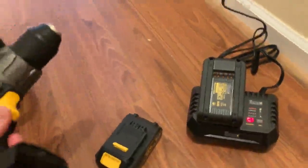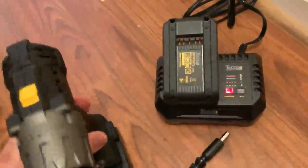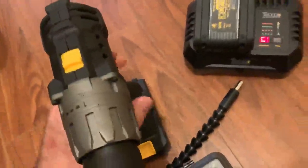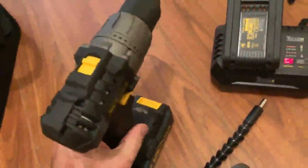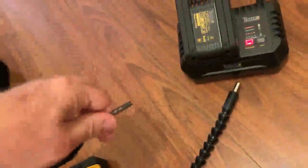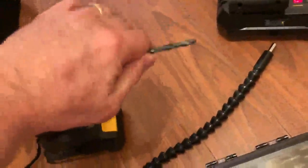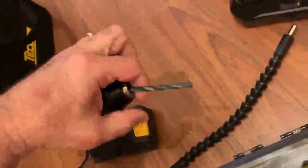As you can see, I'm going to put the battery in — it slides on really easy, and I did that with just one hand. So excited about that. It's pretty easy to use. I'm going to put the drill bit in here — that's pretty tight.